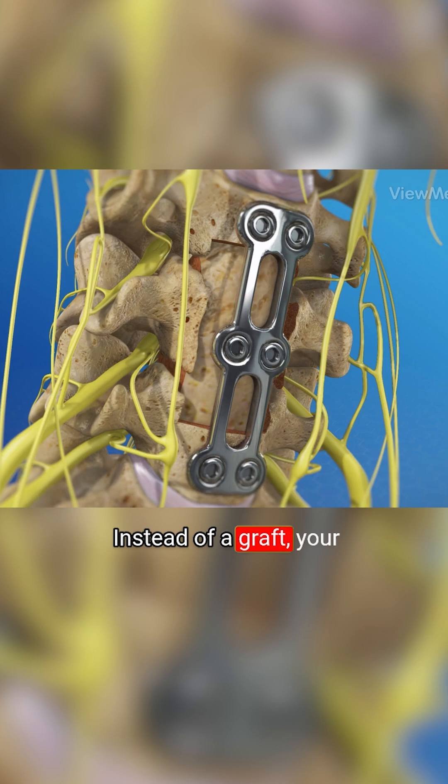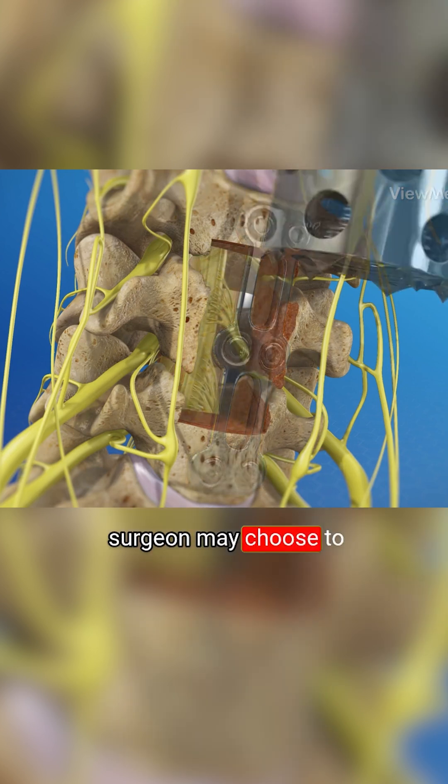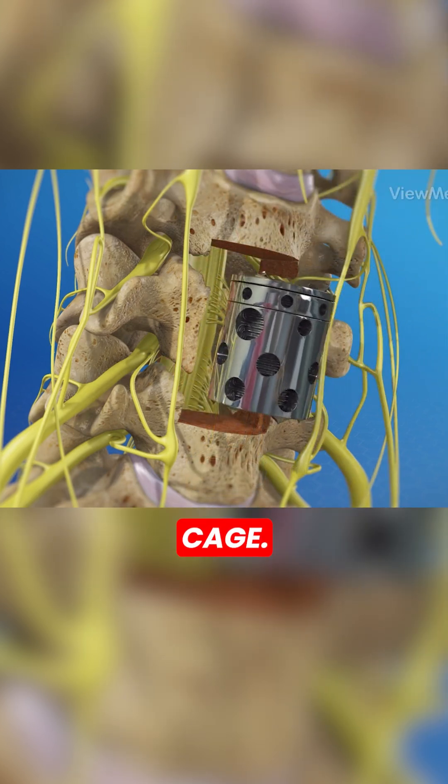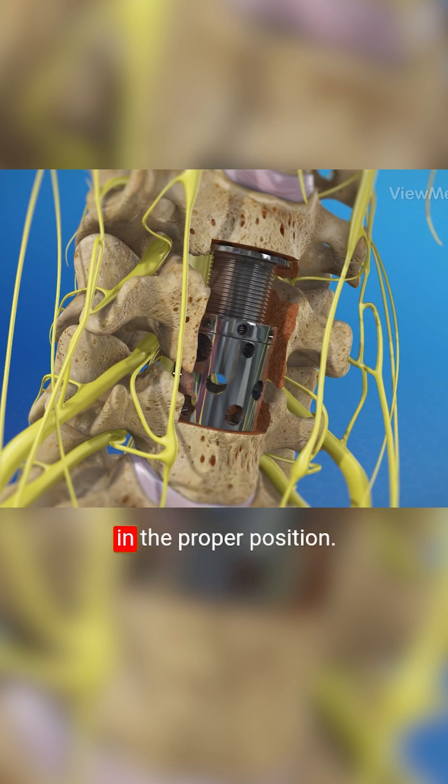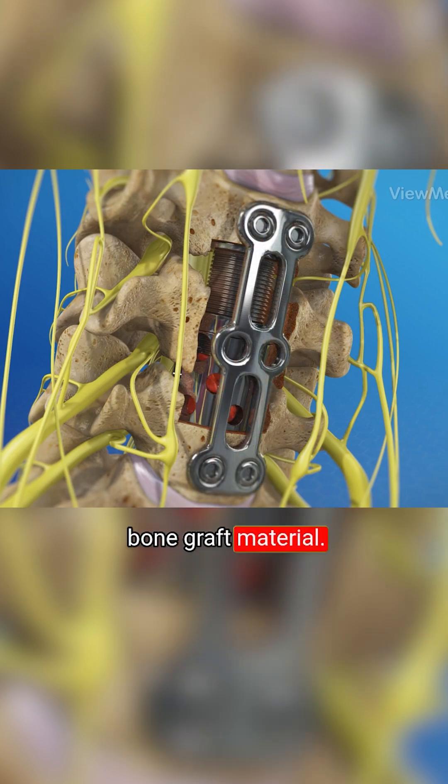Instead of a graft, your surgeon may choose to use a device, such as a cage. This is an implant that holds your vertebrae in the proper position. Many cages have an open space in the center that is filled with bone graft material.